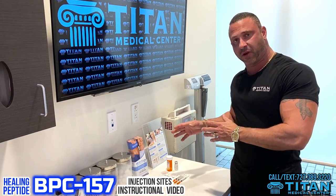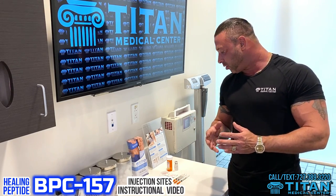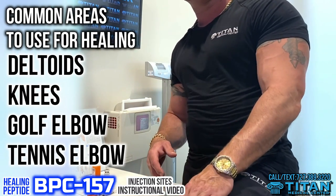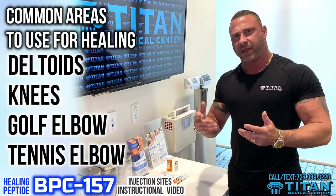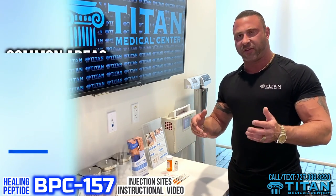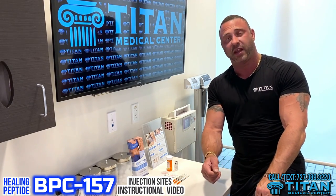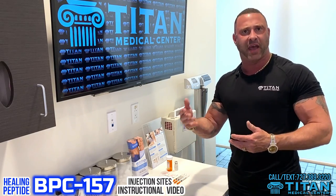We want to go through BPC-157 and show you some of the different places where you can inject it to hopefully help you heal your injury quicker. The most common areas are in the shoulder and deltoid area, in the knees, and tennis elbow and golf elbow. We really get a lot of these from patients and they want help. The knee is pretty self-explanatory — if you're sitting down, you pull some subcutaneous skin and inject right in the area. Now I'm going to go through the others: deltoid, golf elbow, and tennis elbow, because these are more in-depth.